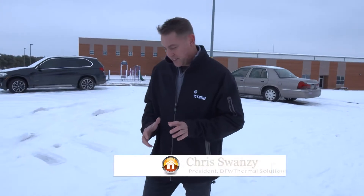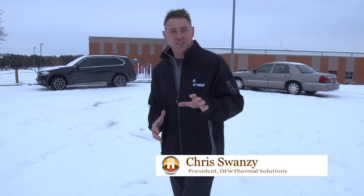I got a phone call a few days ago from a good friend of mine that we did a full foam encapsulation on his attic. He's completely happy — it's 20 degrees outside and it's nice and warm and toasty up in his attic.